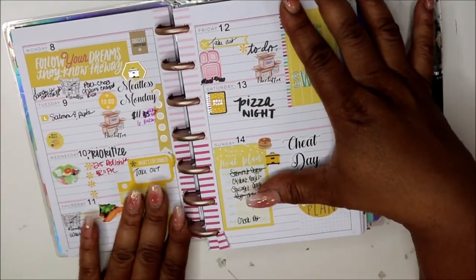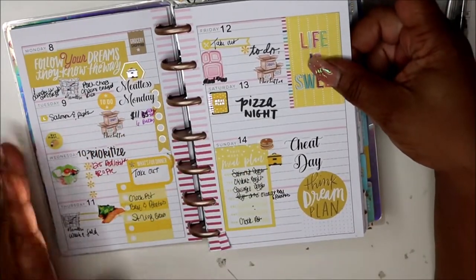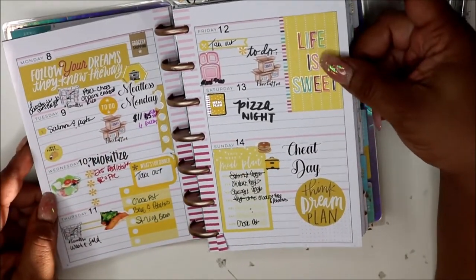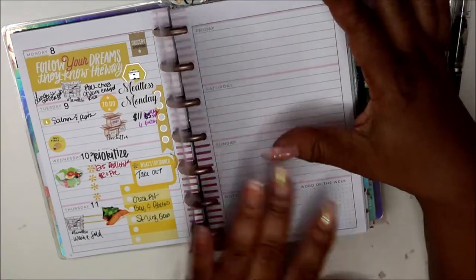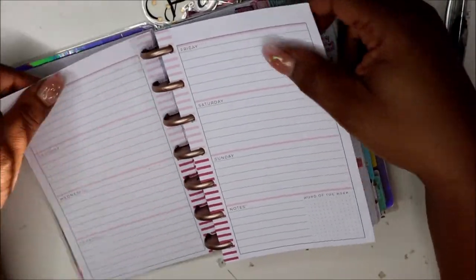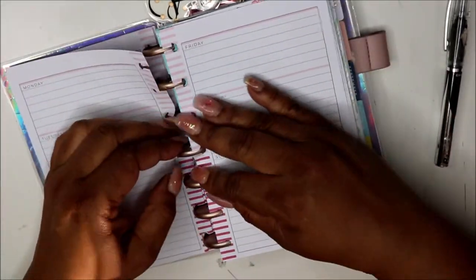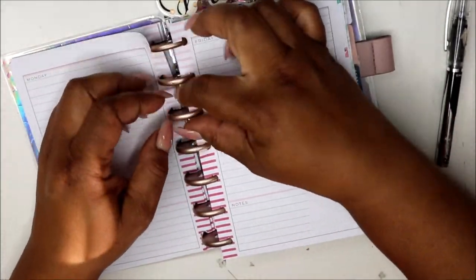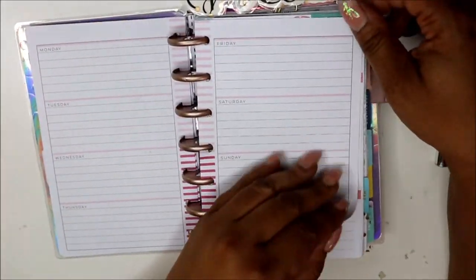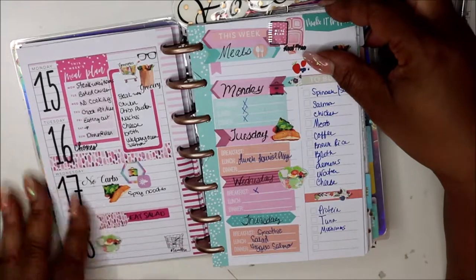I'm keeping some empty pages in case I want to change things, and I'll move them to the side. This is kind of like my second spread where I'm getting the hang of how I should use it. There are some empty pages I want to hold onto since I can reuse them once I take them back. I haven't fully figured out how to use this planner yet but I'll get it. Then there's some more meal planning and chores.